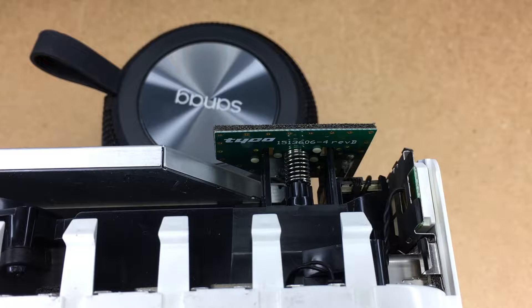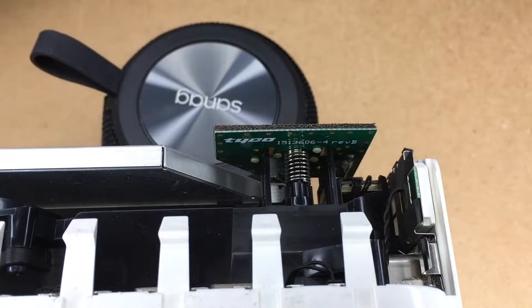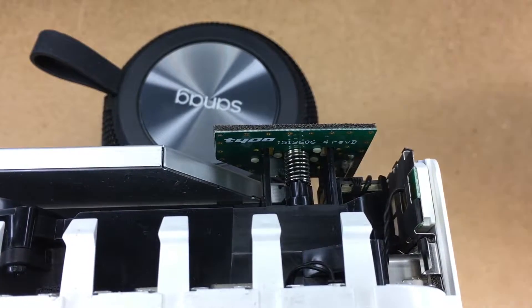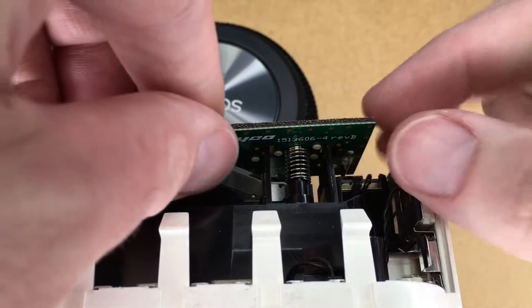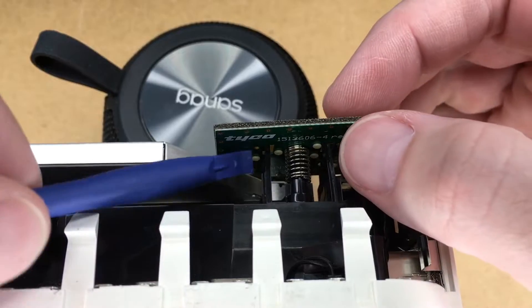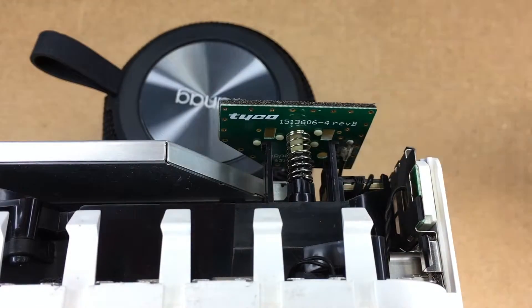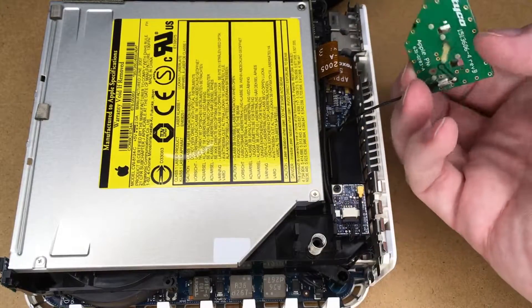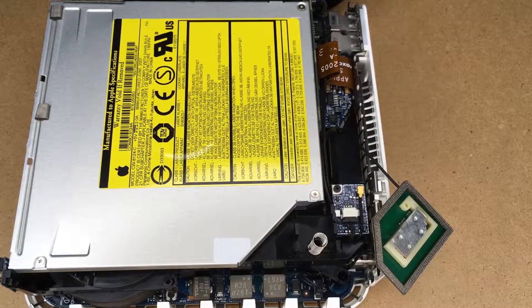Next we need to take off the airport antenna, right here. We need to squeeze those clips in, but if you squeeze them too tight they can break very easily, so I'll do one at a time. I'll use this spudger tool and push it back just enough till it clears — that one's cleared. Do the same on the other side and now that's off. The spring is captive on here so we shouldn't lose it — but that's exactly what someone would say right before they lose their spring, so be careful.